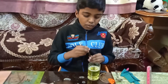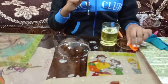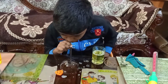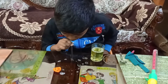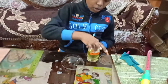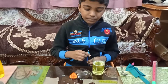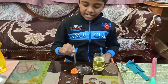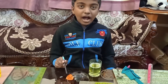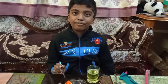If you blow a bubble and put a hard toy inside, it will burst. But if you blow the bubble and dip the hard toy in the solution first and then put it inside, the bubble will not burst. The secret is the soap doesn't allow the surface tension to break. I have talked about surface tension in my amazing science experiments video.